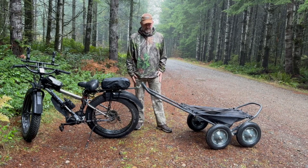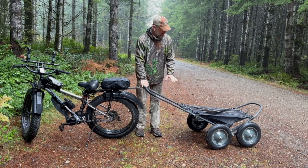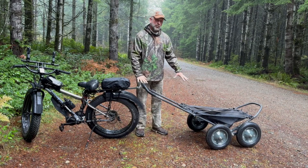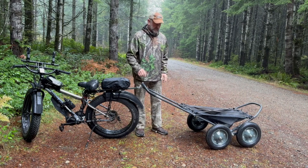Hello everybody, today we're going to cover the Hawk Crawler trailer. I've been asked by a lot of people to do an update on exactly what I've done to the trailer to make it work on my e-bike.